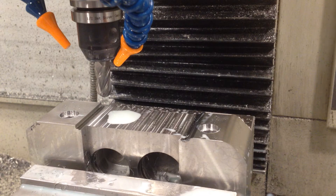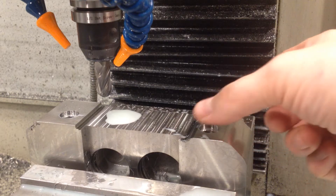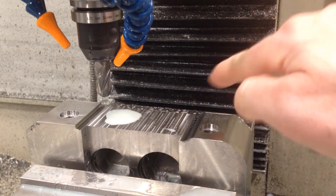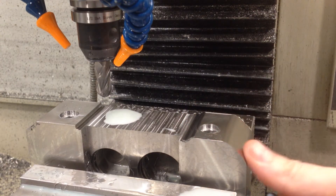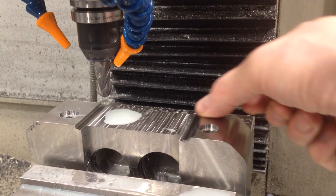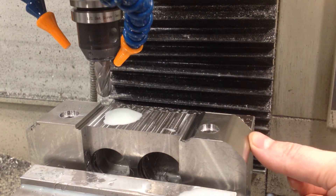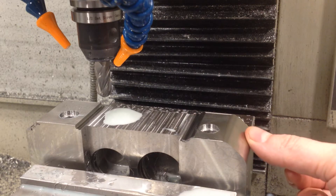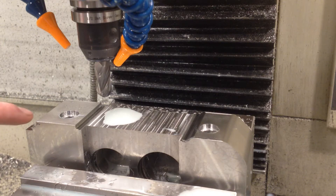So the reason I just stopped this — if you made it through the time-lapse — it's leaving a really good finish. I'm doing a 20,000 stepover with a half-inch ball mill, which in my experience always leaves a pretty good finish. It starts to get a little rougher as the angle gets a little steeper over here, but it's a good finish.